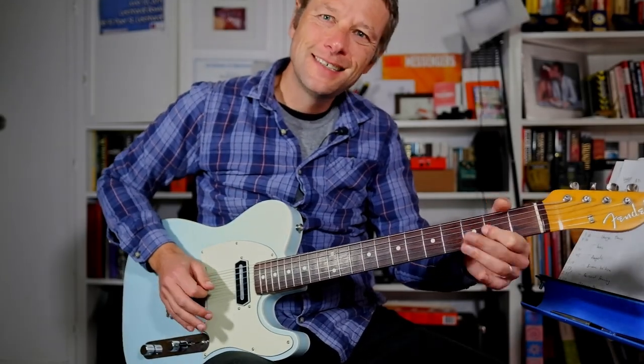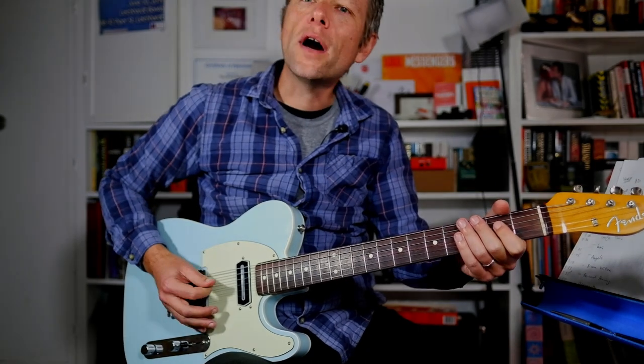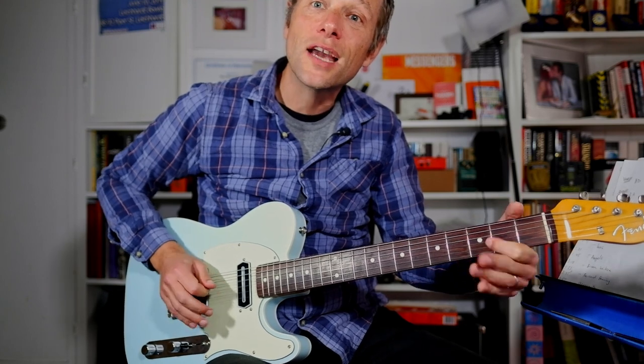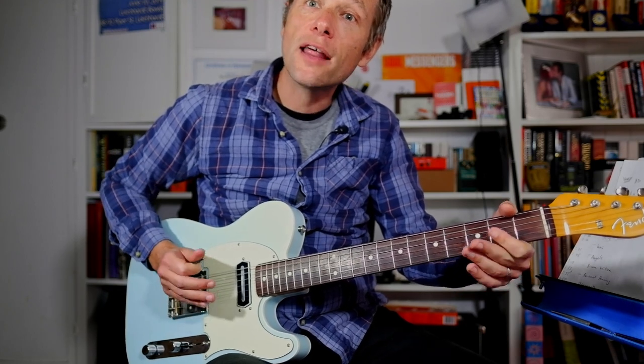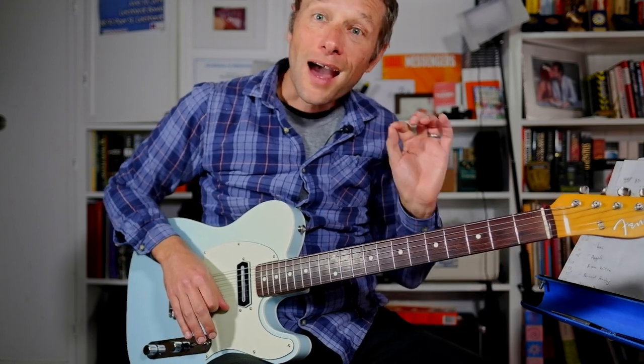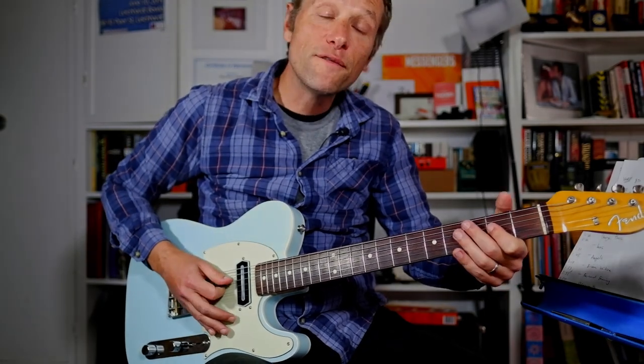Every fourth time he plays a variation. So you get one and two and three and four and one and two and three — four and one and two and three. The other riff he plays goes to a D directly after the pull-off. So you get one and two and three and four and one and two and three.